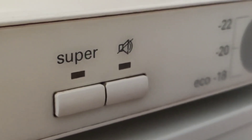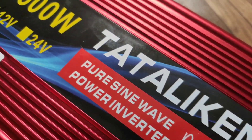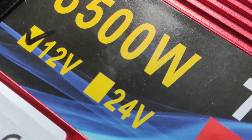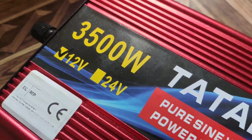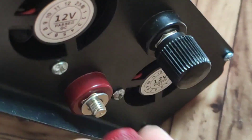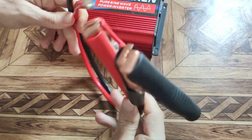The TV, refrigerator, and other electrical appliances will work without problems. But be careful — the inscription 3500W means only the peak capability of this inverter. The rated power with which it operates for a long time is approximately 1200W, no more.